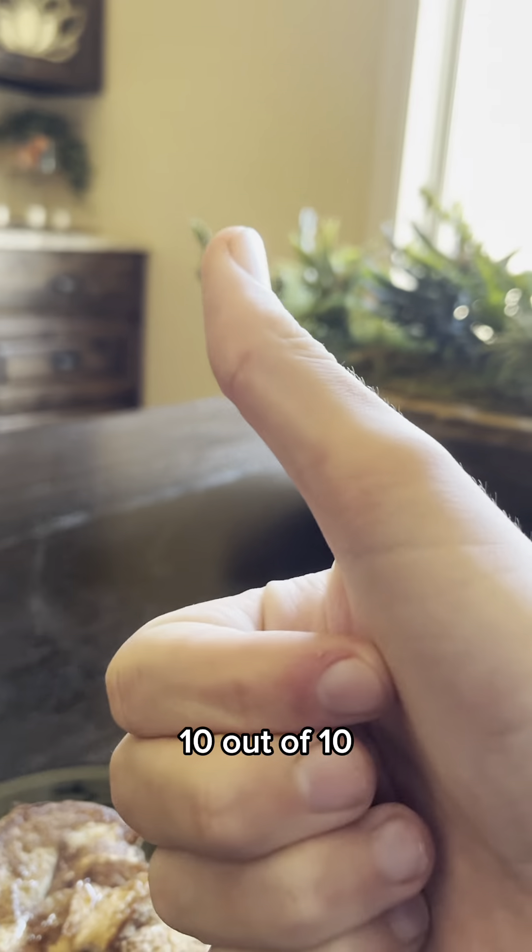Ten out of ten. Well, there you go — now you know how to make super good and simple French toast. Hope you have a great one. Bye!